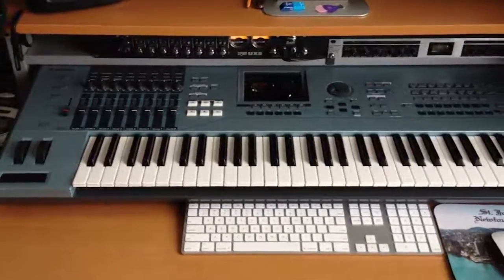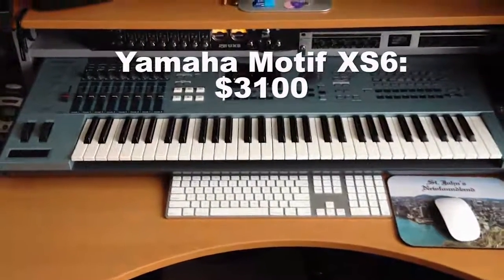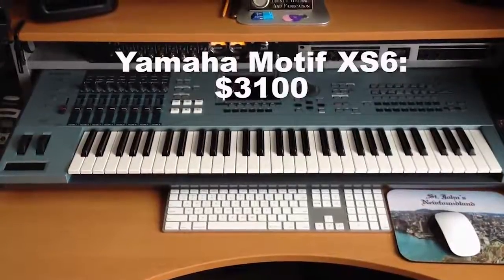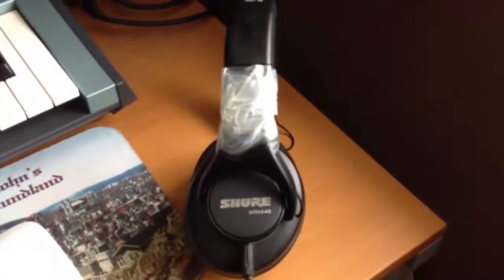Yamaha Motif XS6. Shure SRH 440 monitoring headphones, which are now broken.